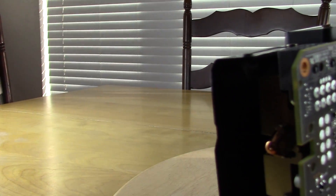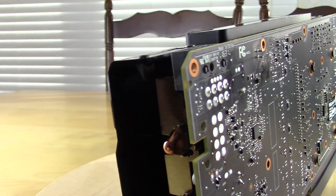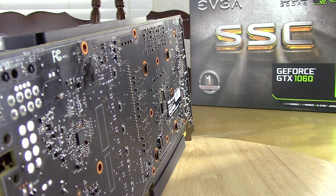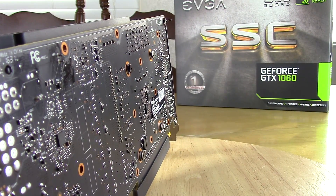Now we really want to see if these clocks are worth it when we get into games. An important thing to point out is that the For the Win Edition was on a quite a bit older driver, while the Super Super Clocked is on the latest driver 675.63. This has definitely improved the numbers for the Super Super Clocked Edition, and unfortunately I no longer have the For the Win Edition to adjust the numbers with.